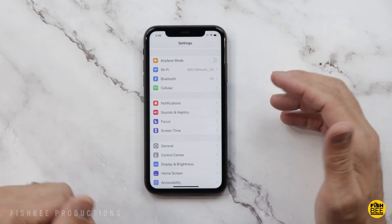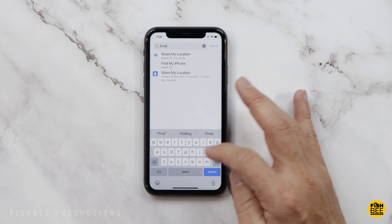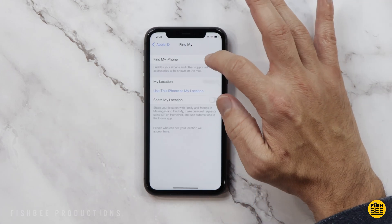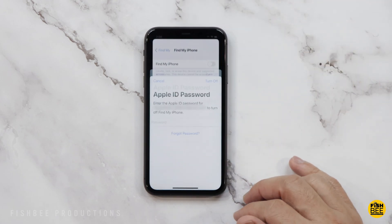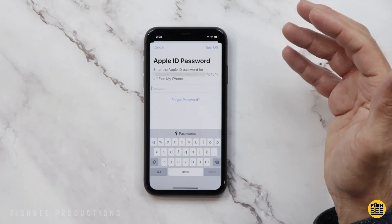The next thing you want to do is turn off Find My Phone. The easiest way is to type 'find my' in Settings, then choose Find My iPhone. Tap on Find My iPhone and toggle that off, then type in your Apple ID password and it'll let you turn it off.